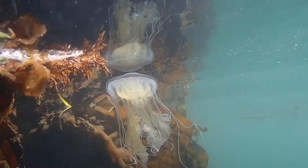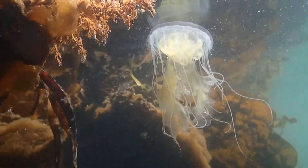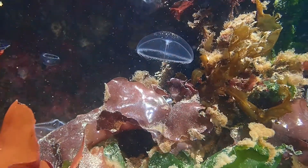Scyphozoans are often called the true jellies because they look like a classic jellyfish with a bell-shaped body and tentacles.